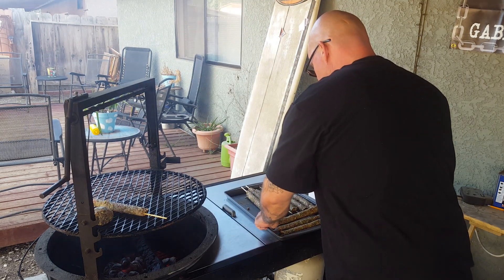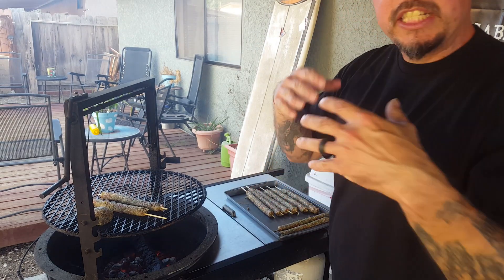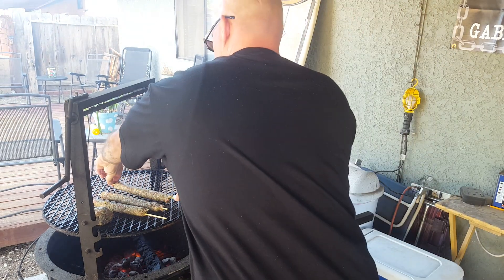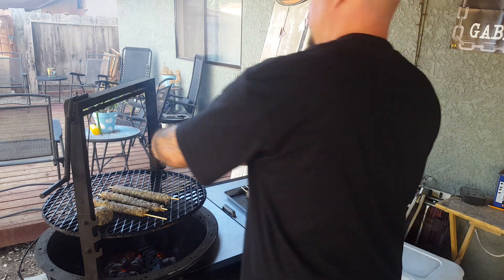These are gonna be the bomb dude, these are gonna be the bomb. So what I want to do is tell you guys what I put in it so you guys know the ingredients. Look at these things dude.